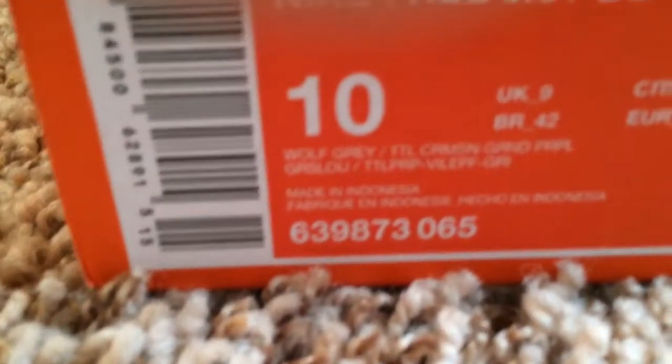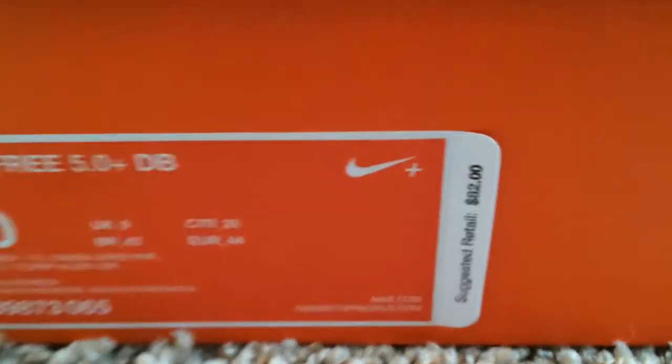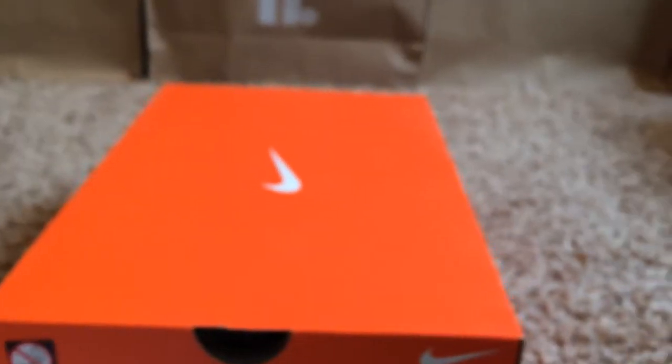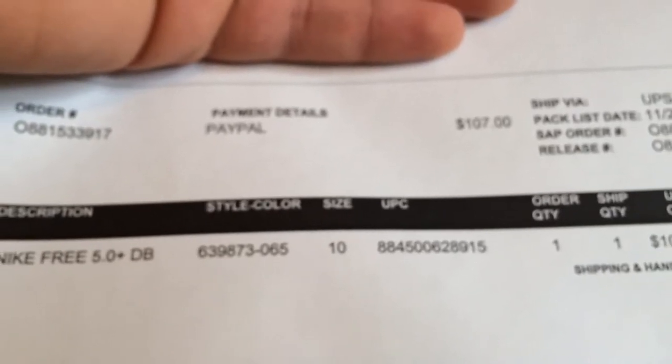And there it is right there. One thing I want to note that's interesting — it says $82 retail on the box, but on the Nike receipt they give you it says $107, which is really weird. So I don't know what that is.